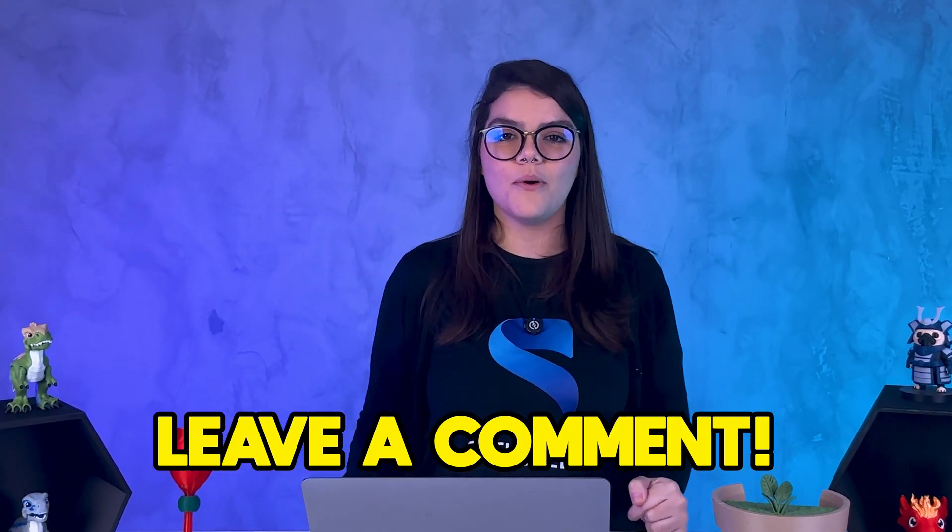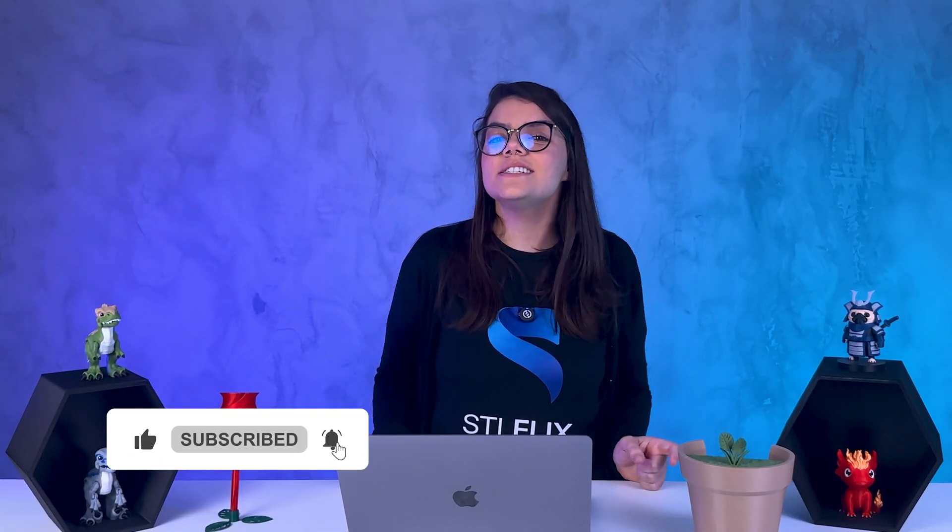That's it folks! I hope these tips help you avoid common mistakes in 3D printing. If you have more questions or suggestions, leave a comment below. And don't forget to subscribe and share this video with a friend who is also just starting out. See you next time!